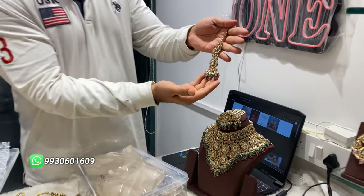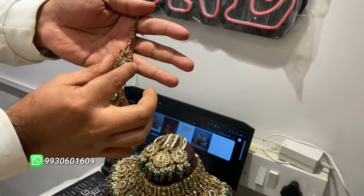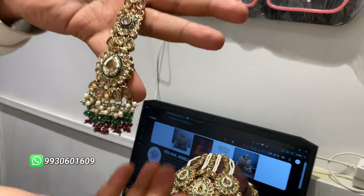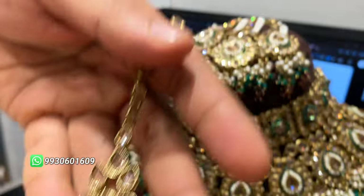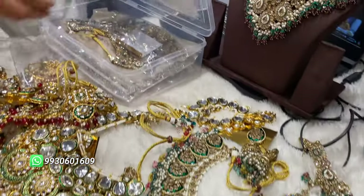Look at this — the color is a little different. It is a square shape, a small square with a small pole drop. It is very beautiful. Look at this.